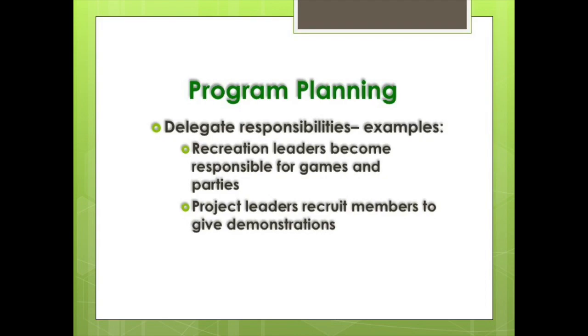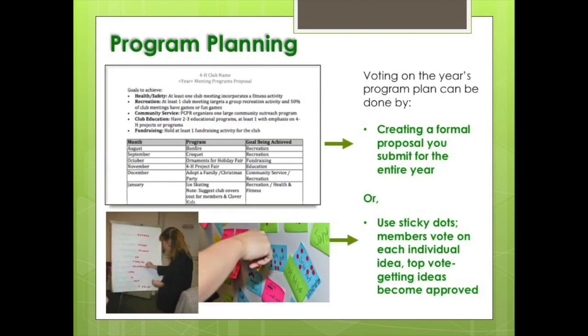Here's another tip: delegate responsibilities for portions of the meeting to other officers. For example, recreation leaders can be responsible for games or parties, like holiday or end-of-year celebrations. Likewise, project leaders can recruit members to give demonstrations or hold short programs on their area of 4-H expertise. Submit program recommendations to the club for approval — members can accept the plan without change or approve changes.